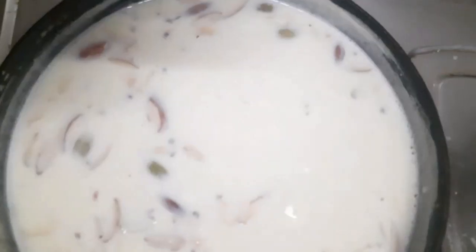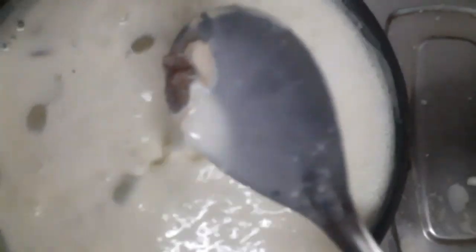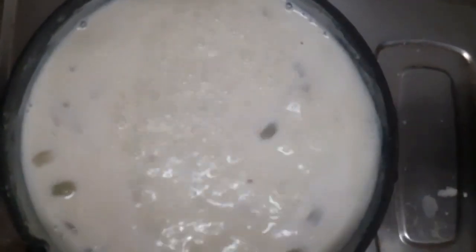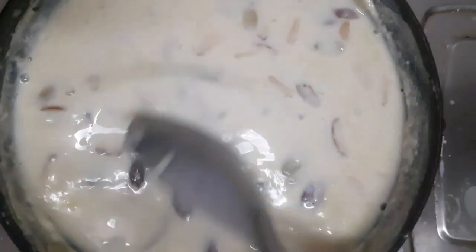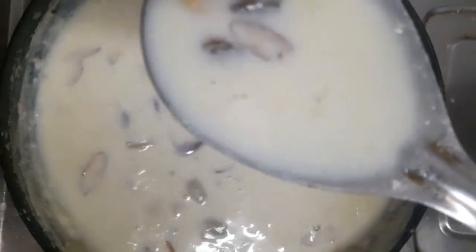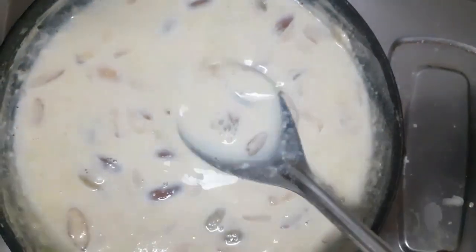Now the milk is very soft. I think that the mixture is almost ready. You have to make sure that it will be very soft, but not too soft.